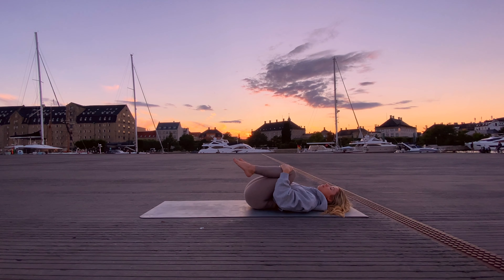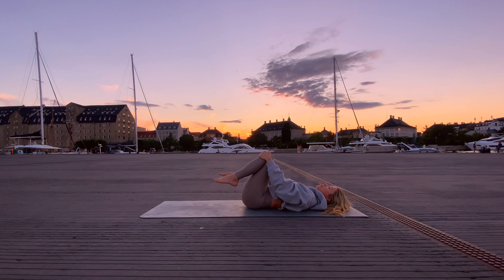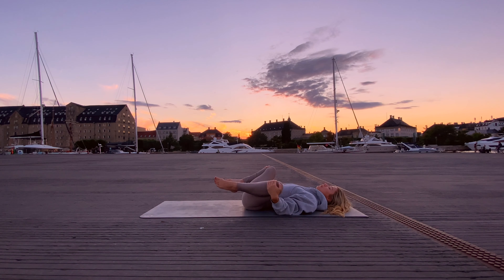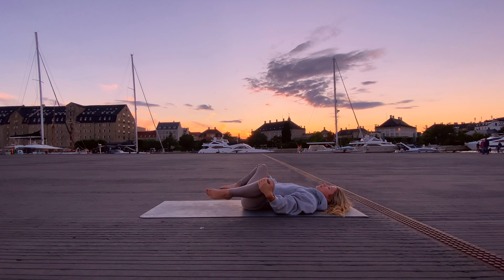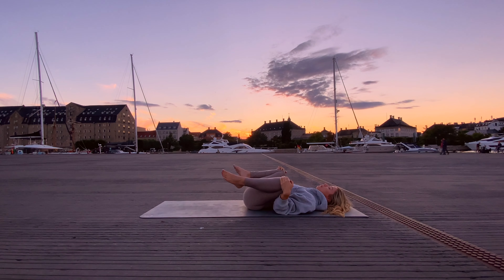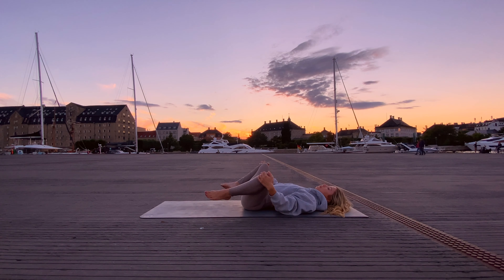From here, holding on to your knees with your hands, start to draw the knees apart and together in one direction, drawing circles with your knees. Then reverse the direction, moving the opposite way, starting to open up the inner thighs and moving into the hip sockets.